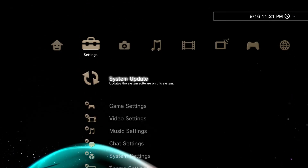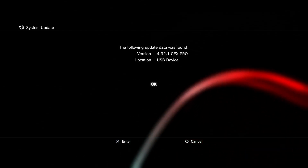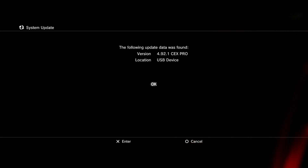Click on System Update and then select Update via Storage Media. Everyone knows how to install firmware on your PS3. Those who don't can read the instructions in the video description. A link to this custom firmware is also in the video description, where you can download it.